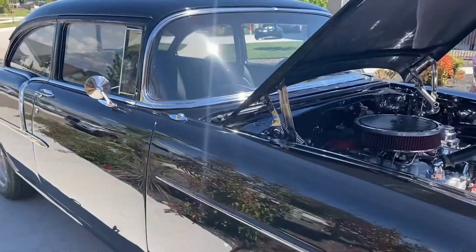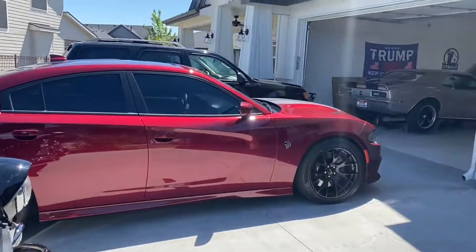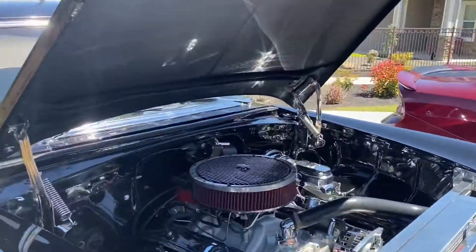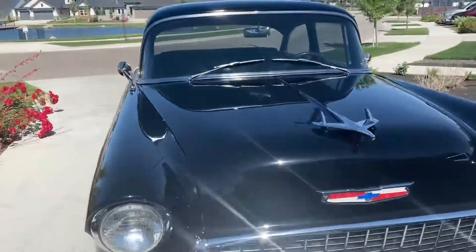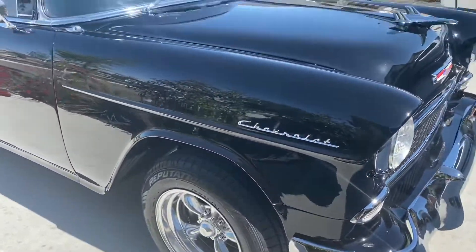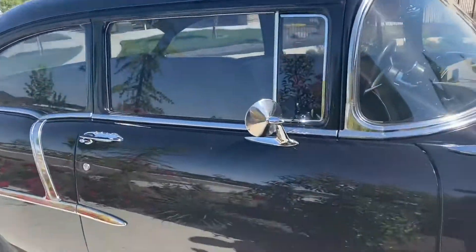Everything's going good. I'll show a video of what it looks like after it's buffed and ceramic coated. We got it back from the buffer — I think he's done a great job. It's buffed and ceramic coated now — ceramic coated the wheels and the glass.